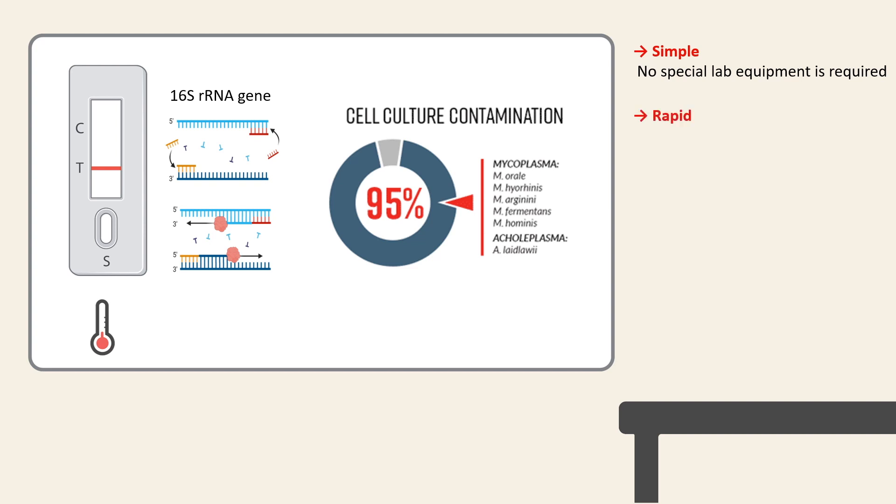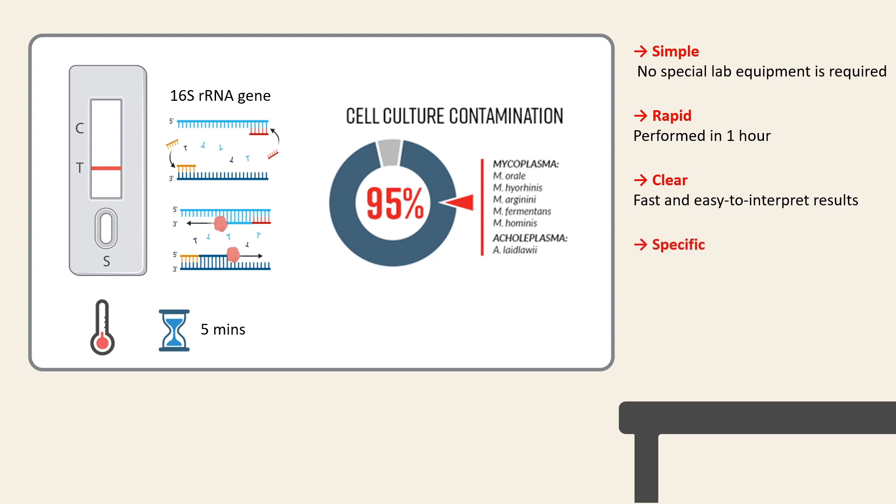It's rapid — the test can be performed in an hour. Furthermore, it's clear — the results are easy to interpret and are clearly distinguishable in 5 minutes. The Micostrip is specific because the Micostrip reaction mix detects unique regions of DNA.